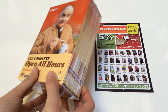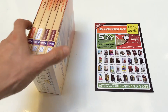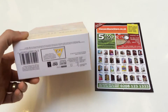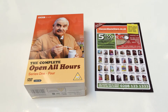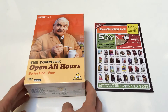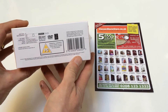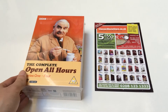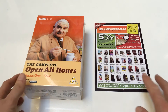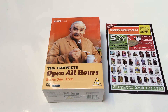It's a four DVD set, as you can see, and it contains all four series. There was actually a pilot made as well, which is sold on another set called Seven of One, which has got about seven other pilots. I don't think it's included in this set, but this is the complete TV series if that's what you're looking for.